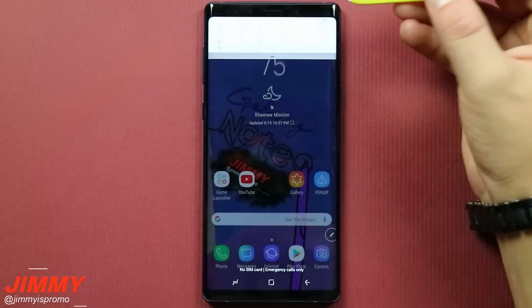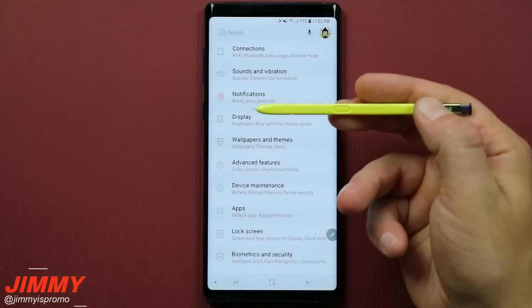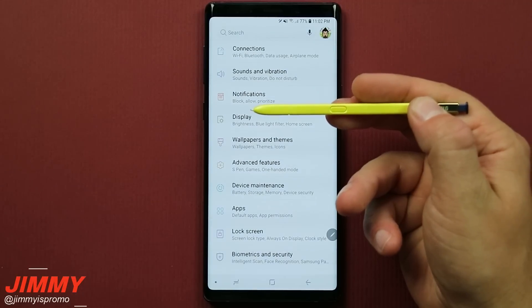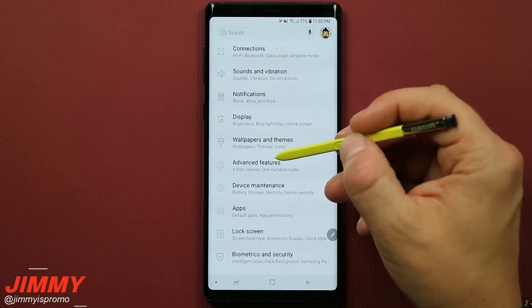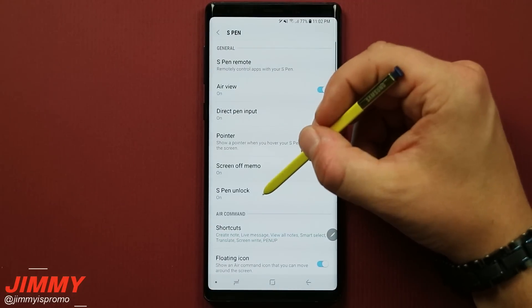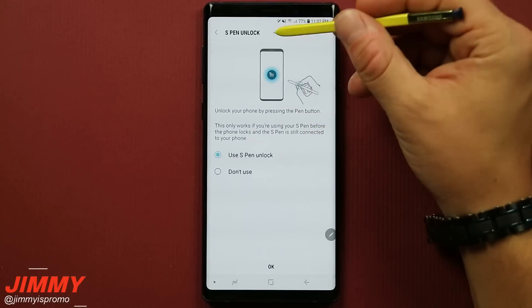If you watched my previous video covering the full complete guide of the S Pen for the Galaxy Note 9, you might have seen a brand new feature referred to as S Pen Unlock. That one is located underneath Advanced Features, inside of S Pen, and here it is — called S Pen Unlock.